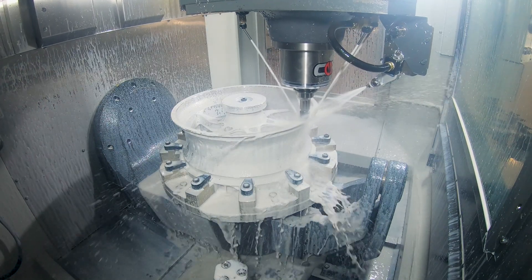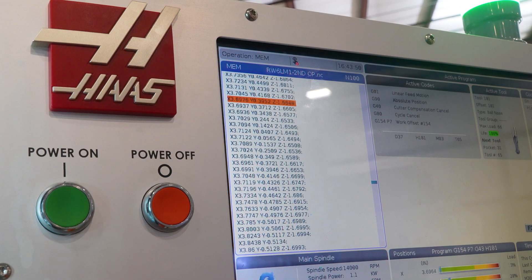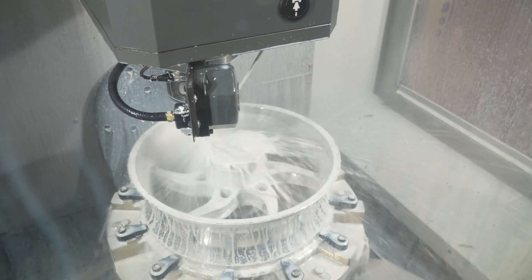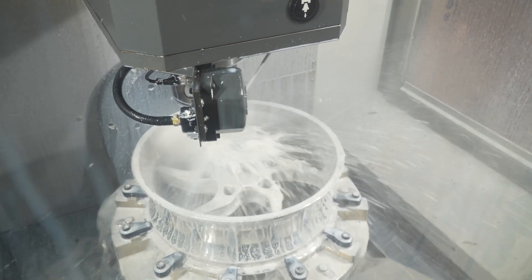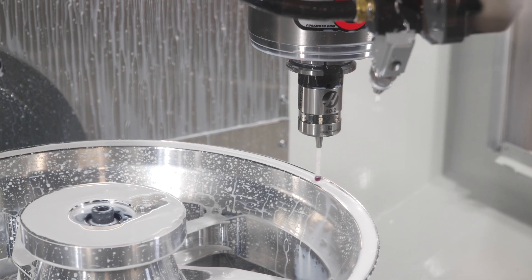Our programs are really long, really dense, packed with a lot of code. The high-speed machining look-ahead really helps run through that code without any hiccups. Some of our single ops are up to two and a half hours, so the machine has to perform, has to be accurate, repeatable — because scrapping a part is not an option.